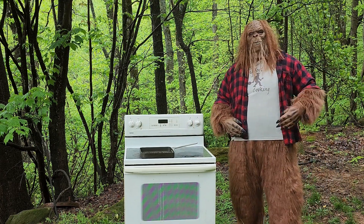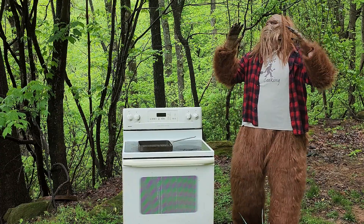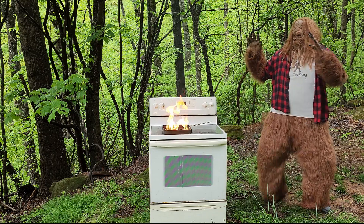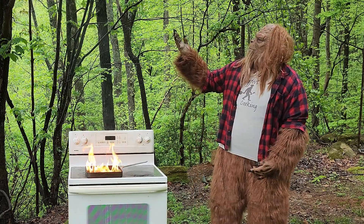I think I'm going to make me some fried chicken. What Benson doesn't know is how quickly things can go wrong. Who said that? Where's that voice coming from? Whoa! Fire! This happened in my friend's house. Maybe that's why he lives in the woods with me now.